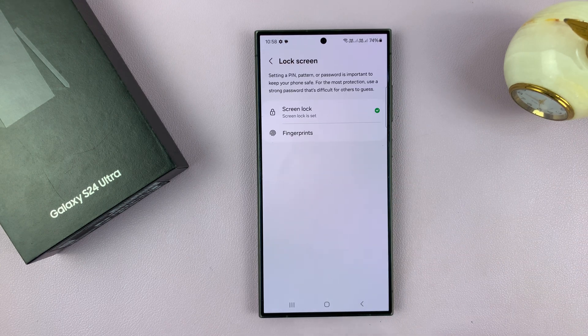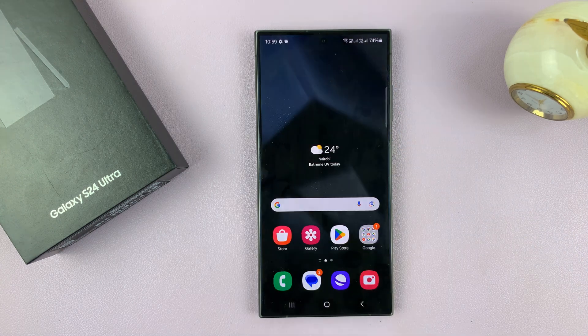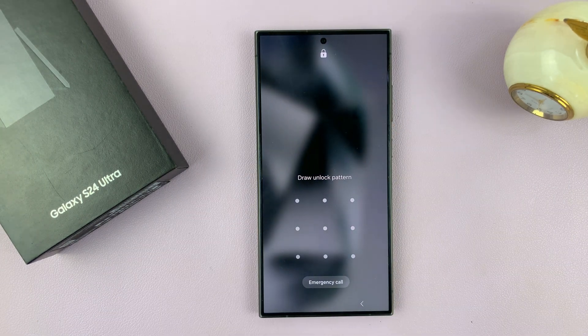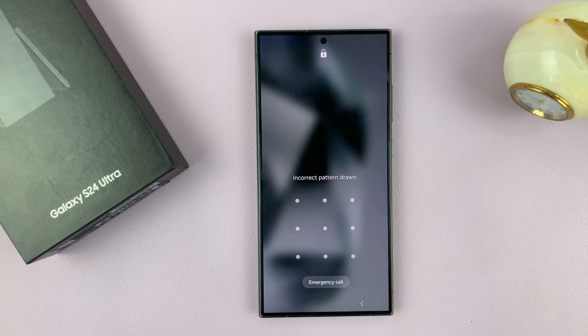I'll just tap on Done. And now you can see we have a screen lock set. So from now on, whenever my phone is locked, to gain access to the phone you do need to give that lock screen pattern. If you put in the wrong password or pattern, obviously it won't work — you have to put in the correct pattern.